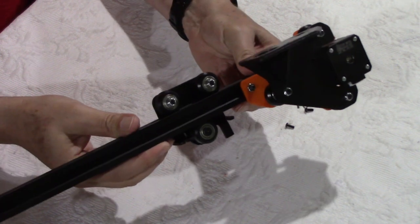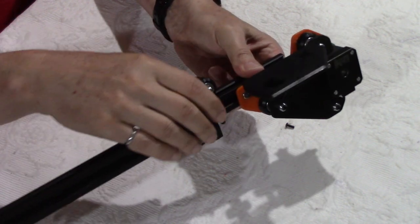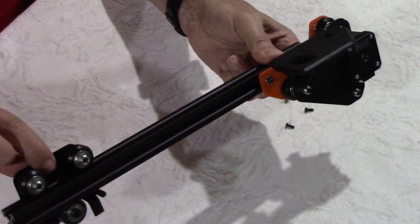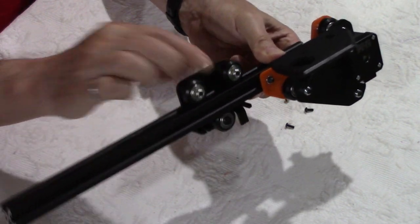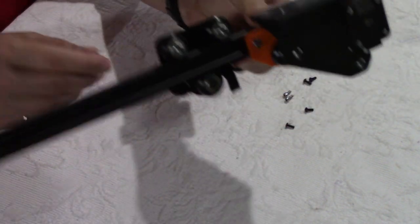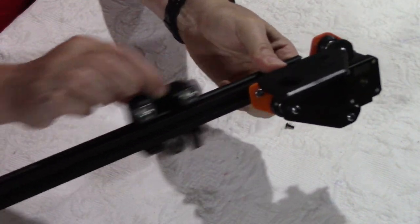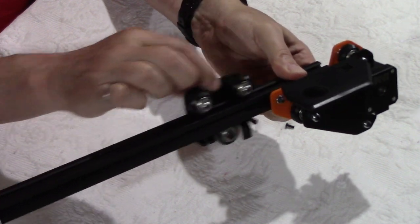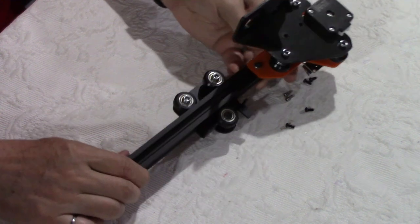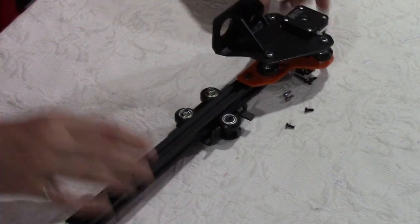I adjusted the eccentric nut here on the x-axis and adjusted the eccentric nut over here so that we have a perfect movement with no wobbling and it's not too difficult to move on the x-axis. Now I can continue with the installation.